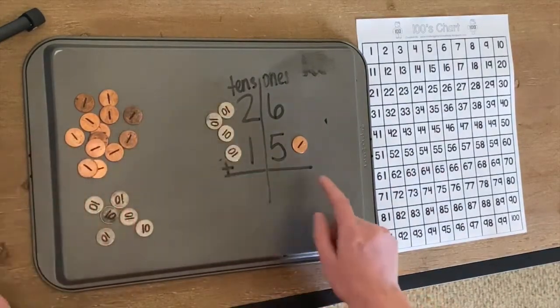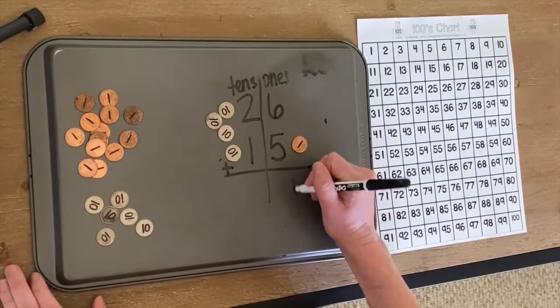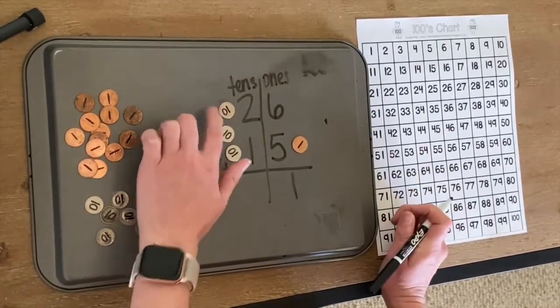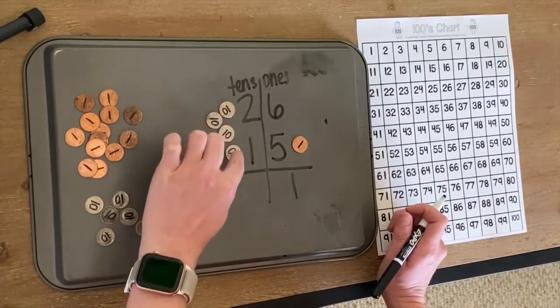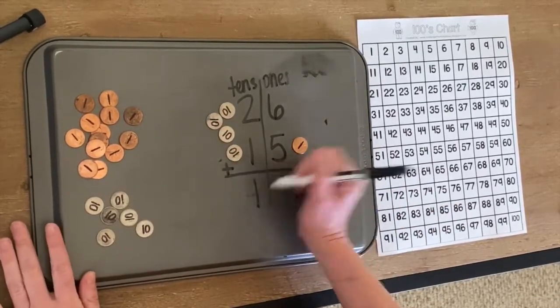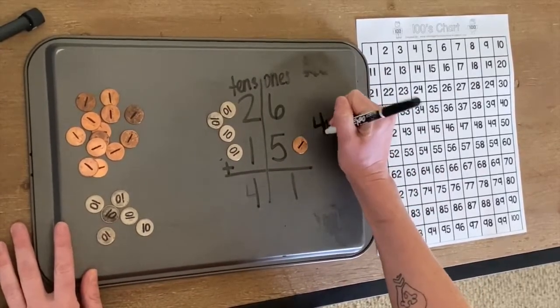Now, how many ones do we have left here? We have one. How many tens do we have over here? One, two, three, four. So we got the answer: 41.